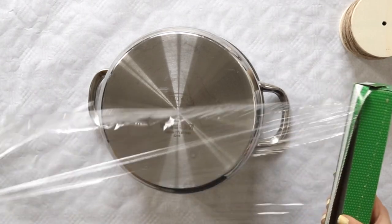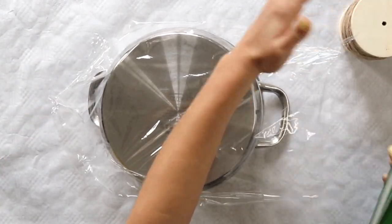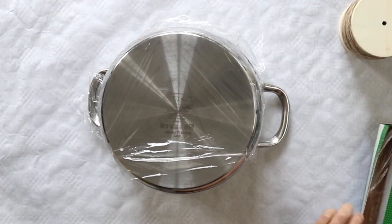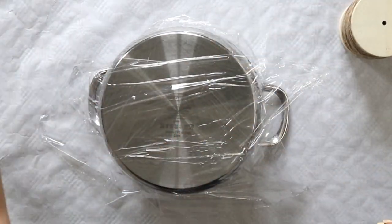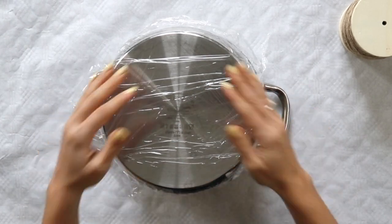To create the shape of the tray, I'm using a pot and I'm covering it with some plastic wrap. This is to protect the pot and also to have a barrier between the pot and the tray since I will be applying a lot of mod podge. I also make sure that the plastic wrap goes down the sides of the pot since I'll be applying the yarn there as well.